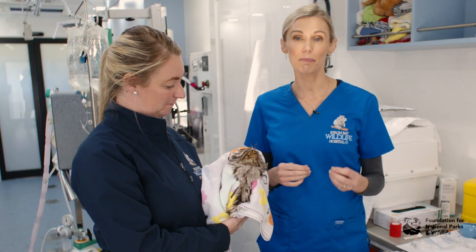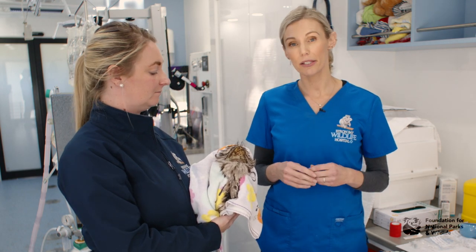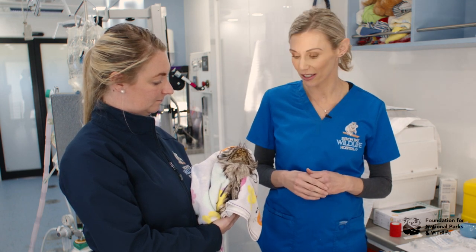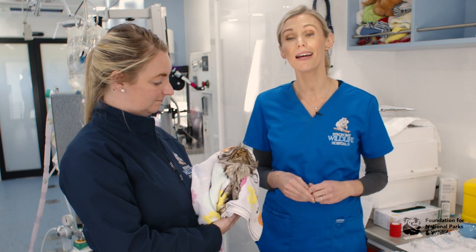Ideally, to take blood and do further examinations you should anaesthetise your bird. This will decrease stress on the bird, decrease the amount of time you're holding it, and increase your chances of getting a diagnosis. We're now going to anaesthetise this tawny frogmouth so that we can take some X-rays and blood.